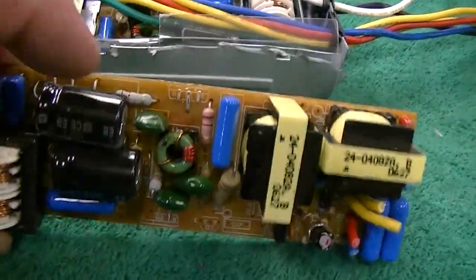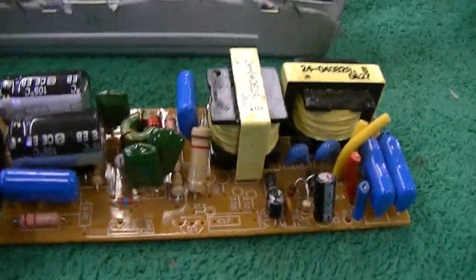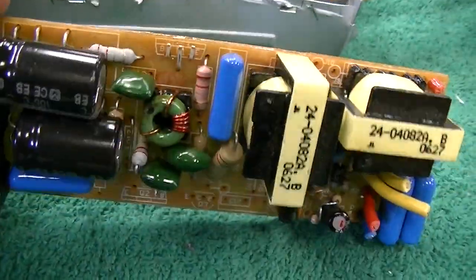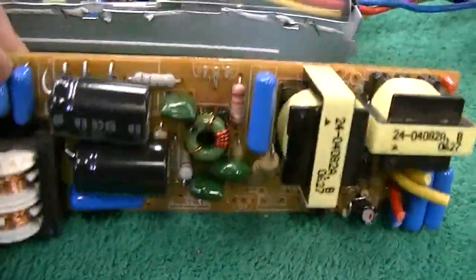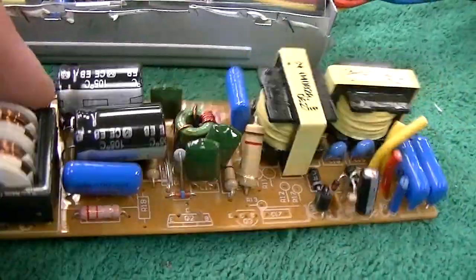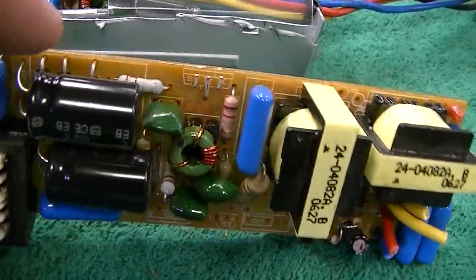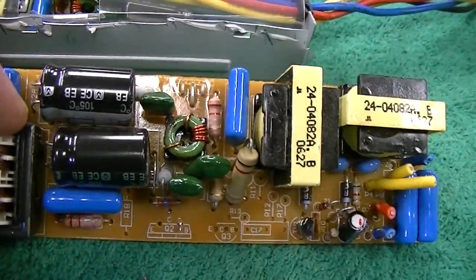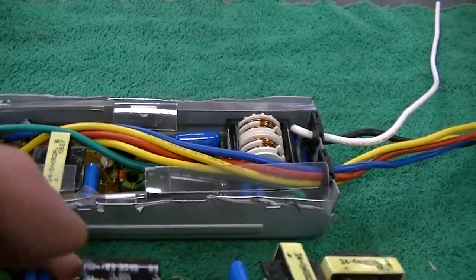You notice those transistors are gone? That was the problem with the other one — those transistors were completely open. Emitter, base, and collector — all three were completely open. And those are not MOSFETs; they are actually bipolar transistors. Somewhere I have the data sheet printed out and I'll try to find that later in the video. I'll disassemble this the rest of the way and we'll see if those two transistors are open on this one as well.